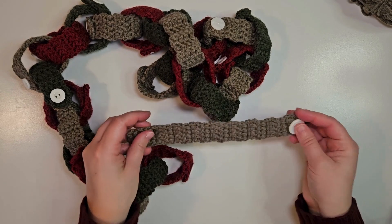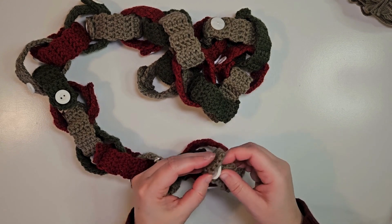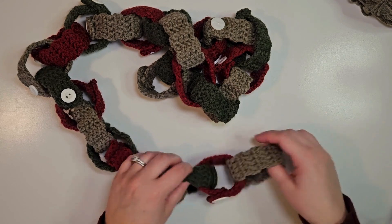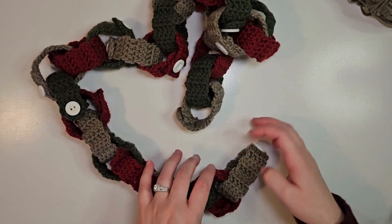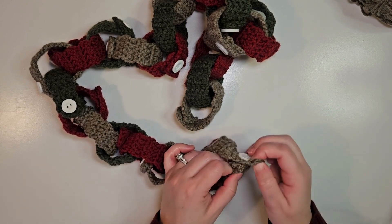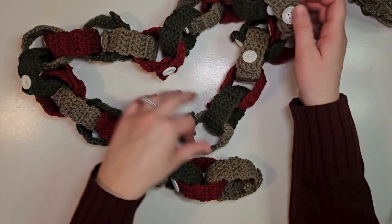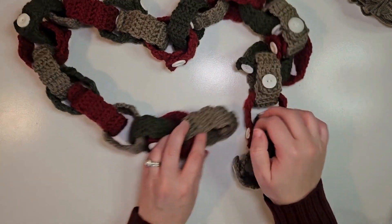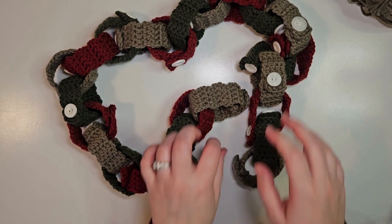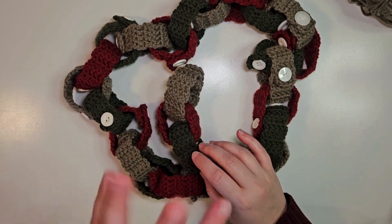And there you have it — it's ready to be added on to the countdown chain. I thought this was such a cute idea because it's something you can use every year. I know kids love having a visual of how many days till Christmas. I hope you liked this video and found it helpful. If you make your own, please post it and tag me so I can see your projects. I'll see you guys tomorrow.